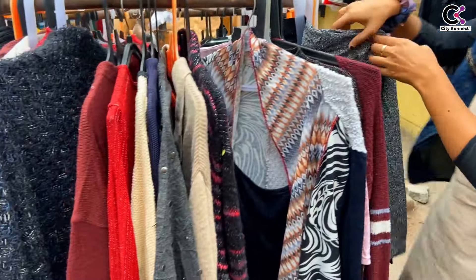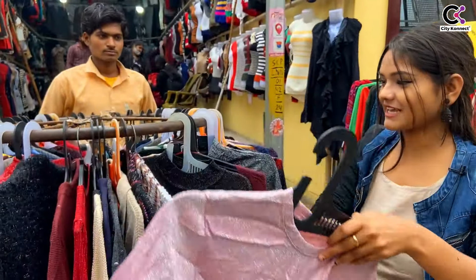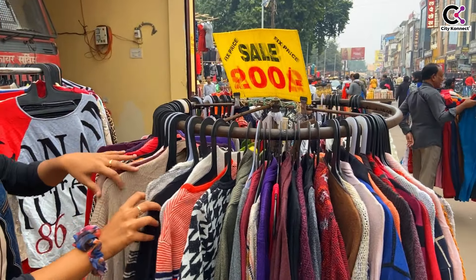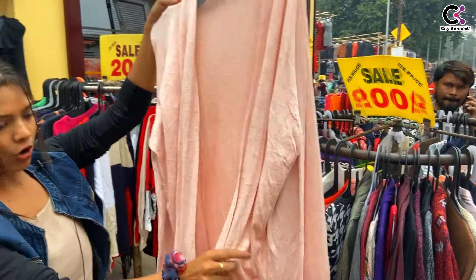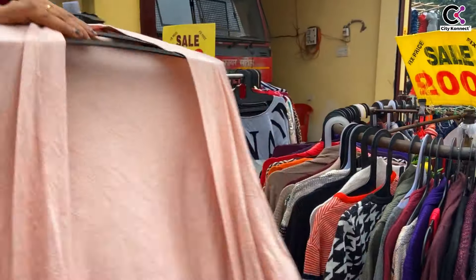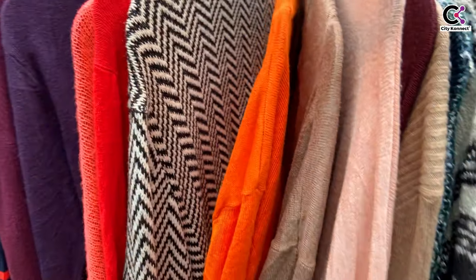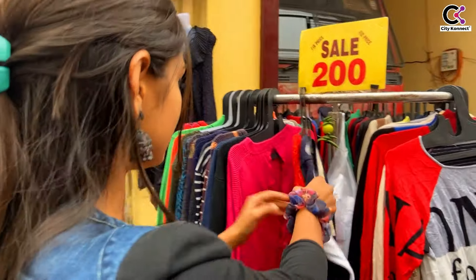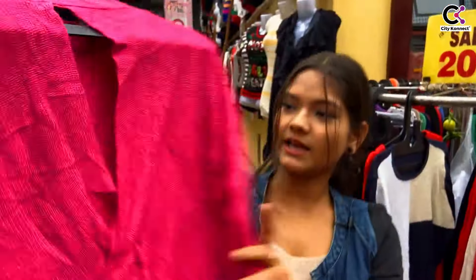You can get a lot of styles — there are long ones and shorter ones. Some are a little party wear type because they have a shimmer finish. You can get a lot of colors. This one looks really good and long. The colors are versatile and will go with everything. This pink color looks especially good.